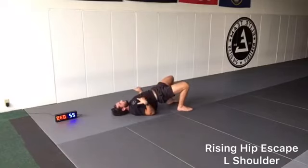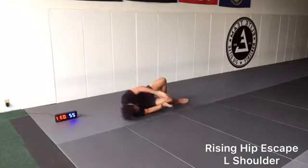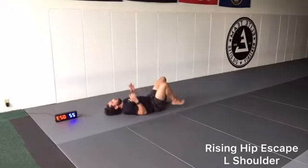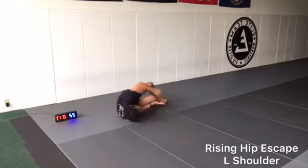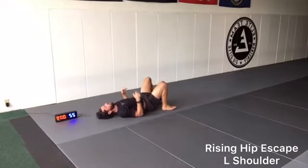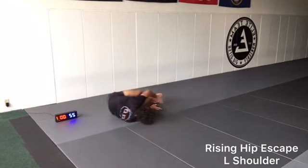It's a hip escape — we're escaping our hips, going all the way to our left hip. 3, 2, 1. Rest.